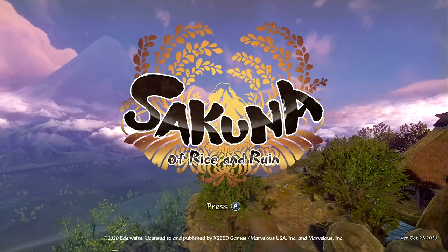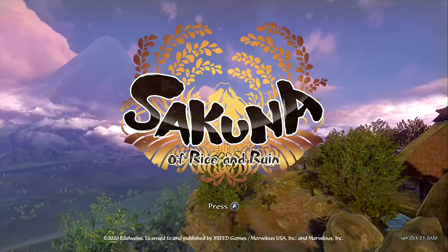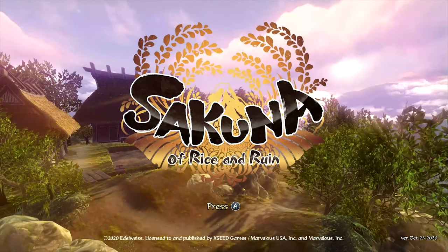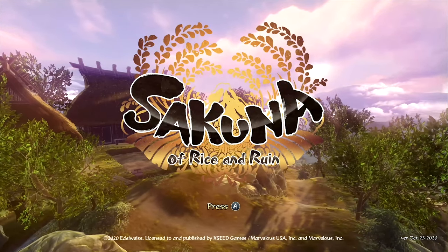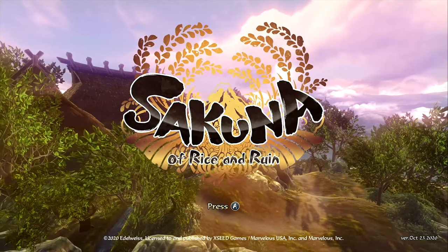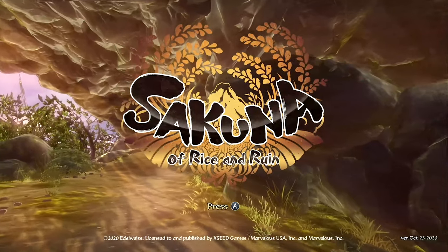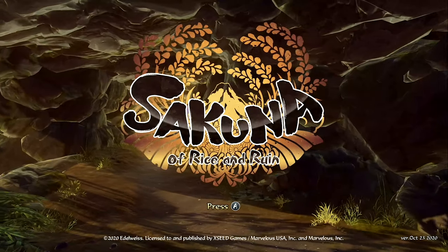And now we're to the game. This is Sakuna: Of Rice and Ruin. I kind of just want to show off a little bit of the gameplay, show off some of the graphics, and talk a little bit about what you do in this game. The quick rundown is you play as Sakuna, a deity who gets mixed up in a series of accidents with the children of man. And now we are just atoning for our mistakes.